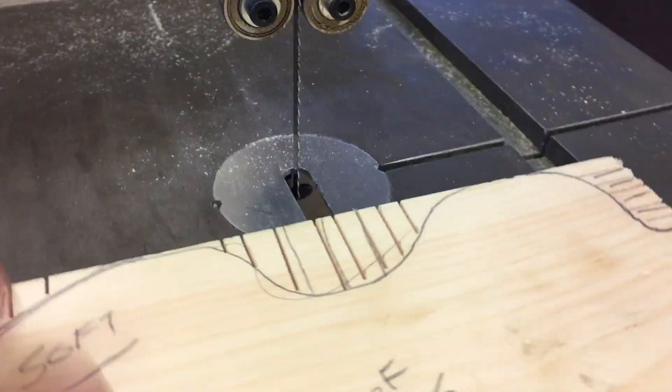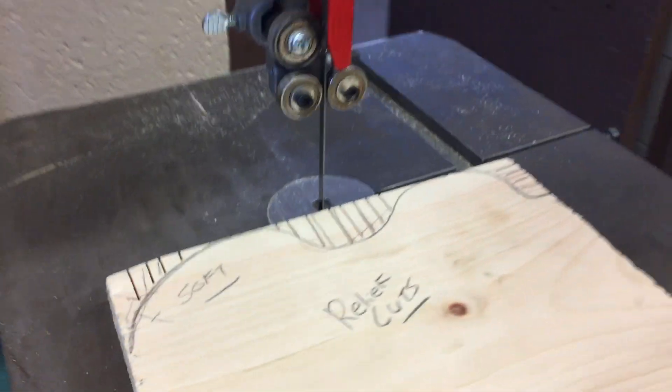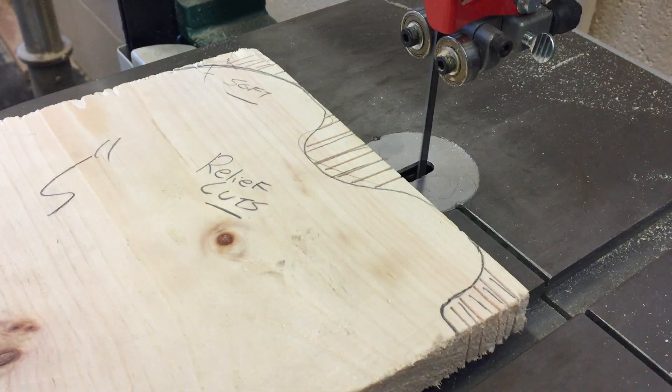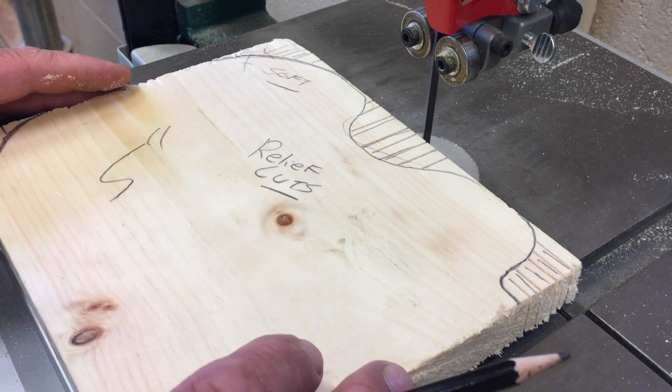The on/off switch is over here. Every time you start it up, you don't want the wood touching the blade when you start it. Once you start it, if everything sounds okay — if it didn't sound right or it's making some noises, you want to shut that off. And if the blade does break, just shut it off right away, stand back, and come get the instructor.